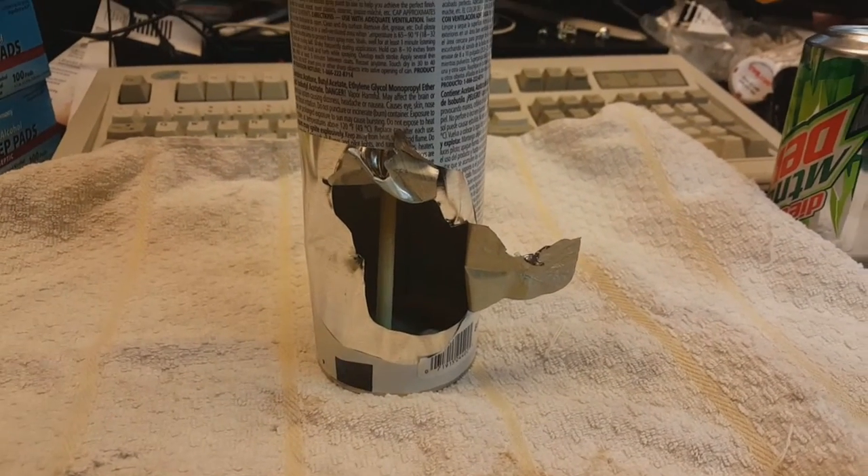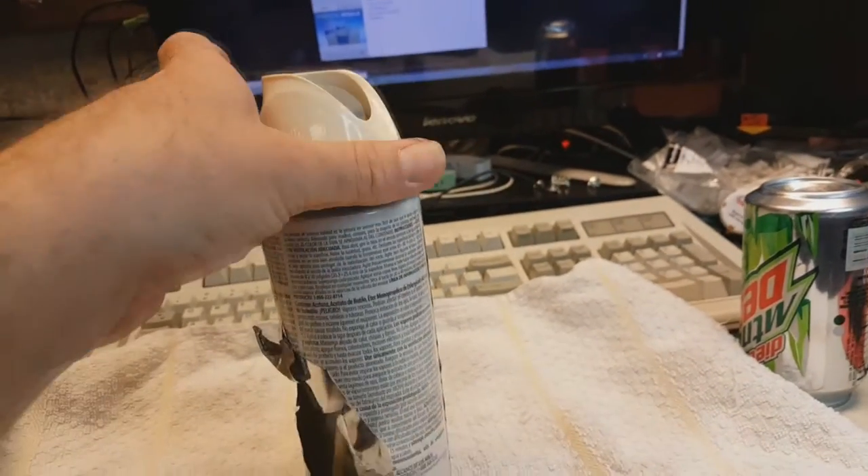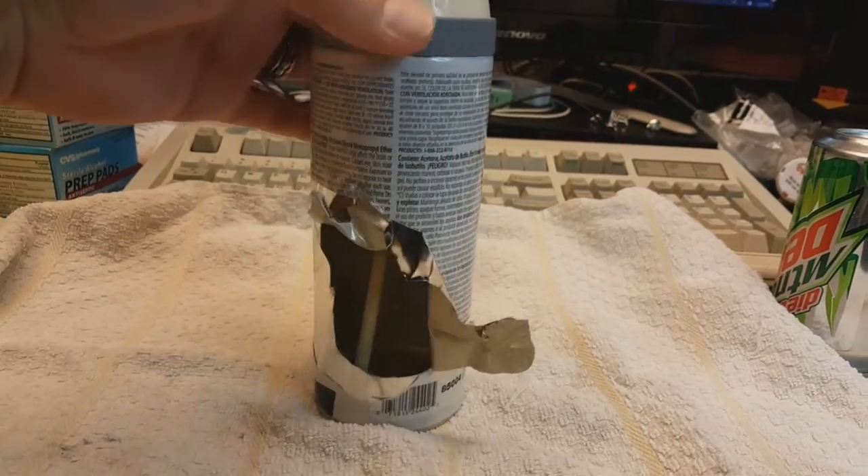Hey guys, did you ever wonder what it looks like inside of a spray can bottle of spray paint such as this one? Well, I'll show you — that's what it looks like.